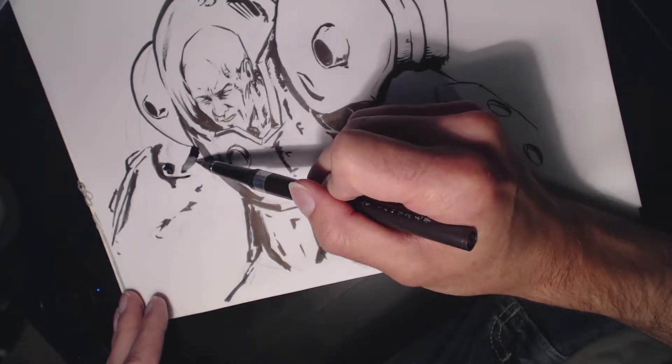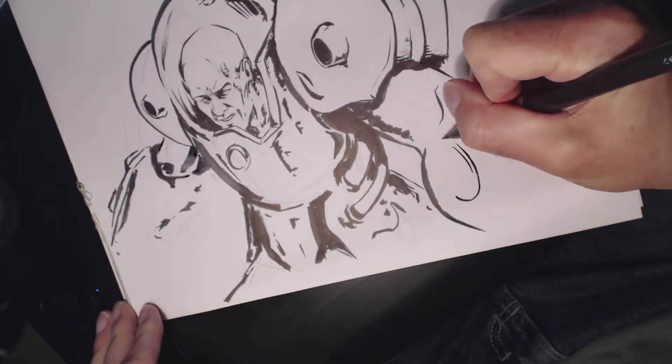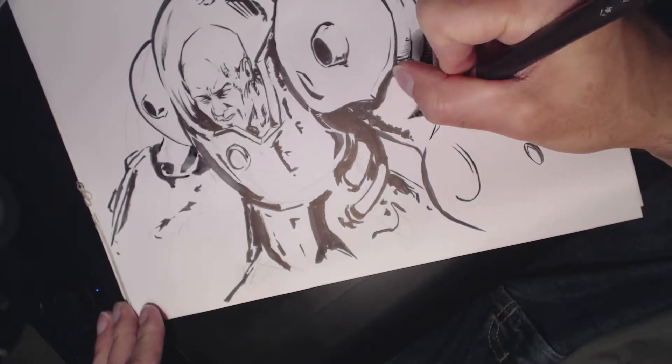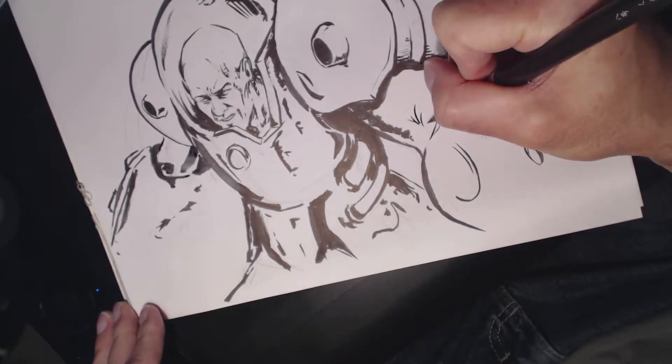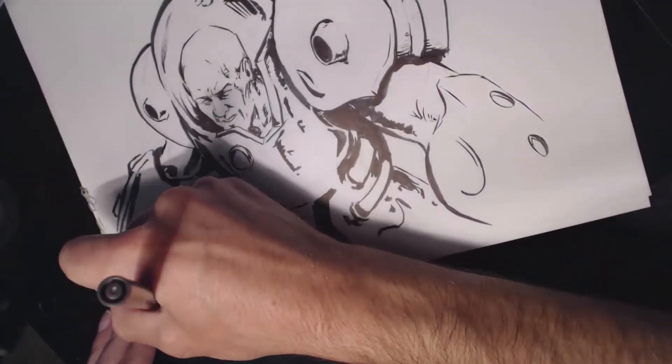I love the theme song for Welcome Back Cotter — it's a good one. I'd get all excited when that show came on Nick at Nite. 'Welcome back, we tease 'em a lot cause we got 'em on the spot, welcome back.' And there you go — Welcome Back Cotter.